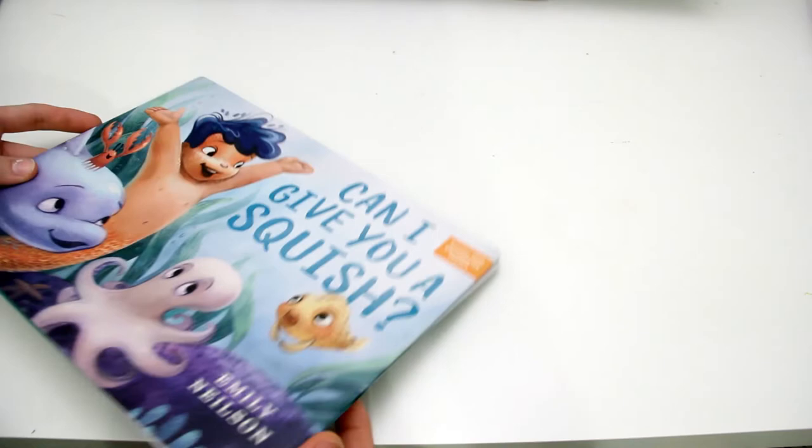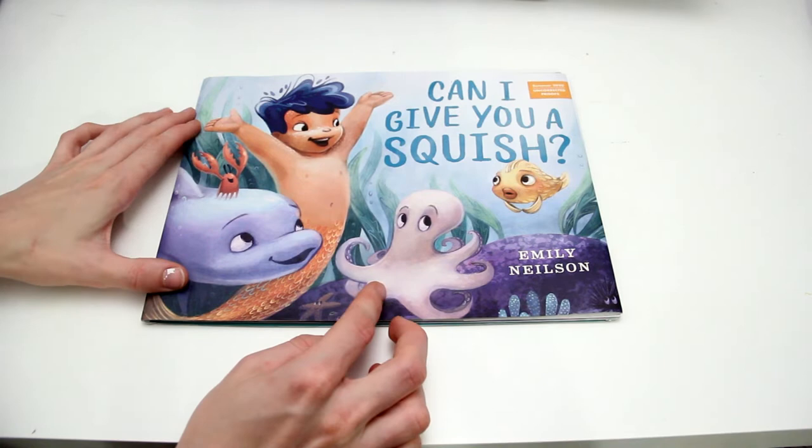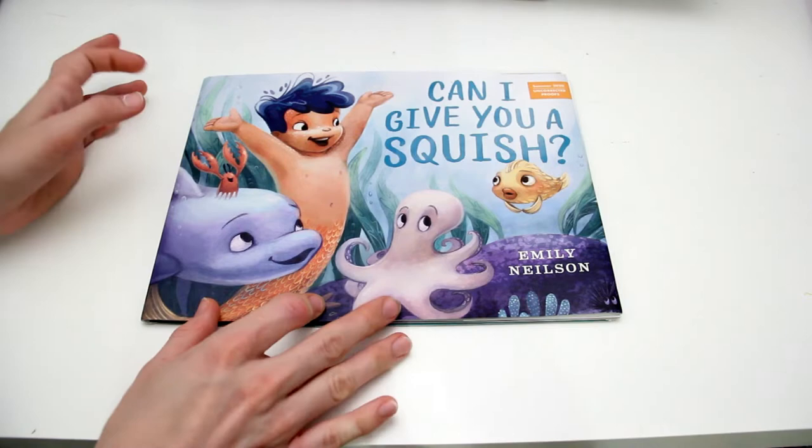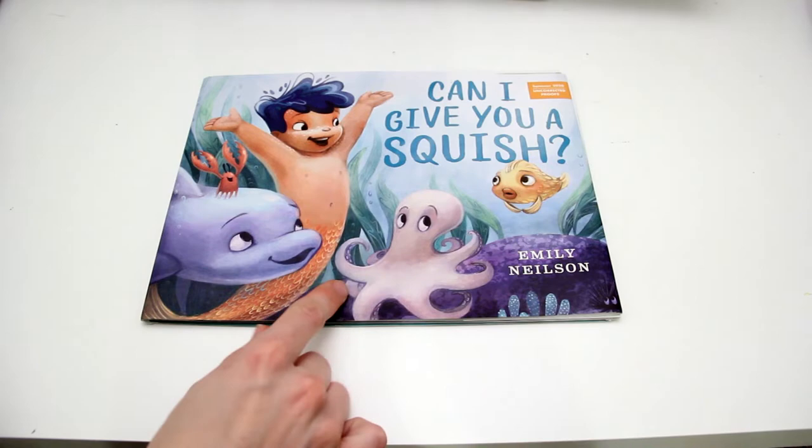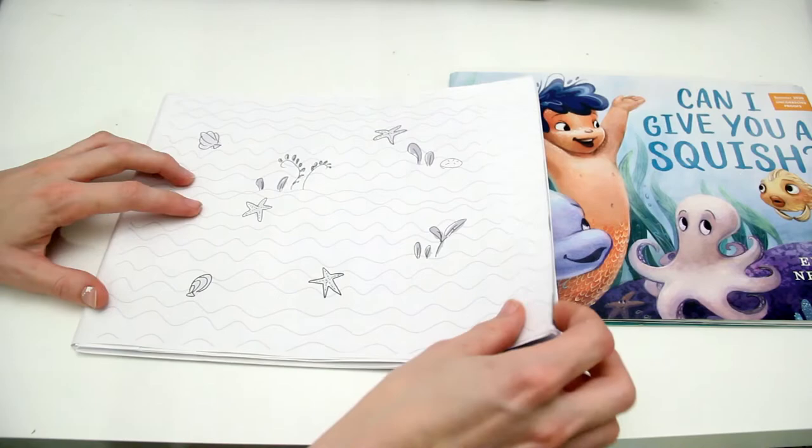I wanted to talk about what this book looked like before it looked like this. Because when you sit down and try to make a book, it doesn't come out looking like this and it doesn't come out with a complete story. Instead, that's something you work on over and over again. You can definitely write a story in one go, but it probably won't be as finished — and that's totally fine. That's normal.